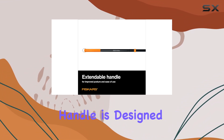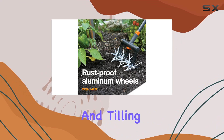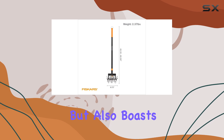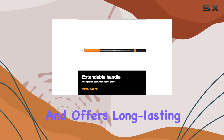Its ergonomic telescoping handle is designed to fit comfortably with your body, significantly reducing the effort required for weeding and tilling. This cultivator not only promises maximum power and precision, but also boasts rust-proof aluminum cultivating wheels, ensuring it stands up to heavy use and offers long-lasting reliability.